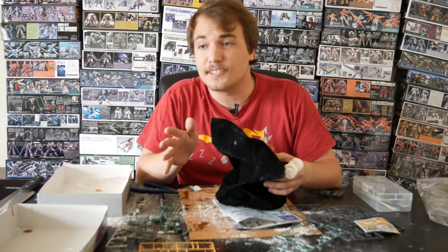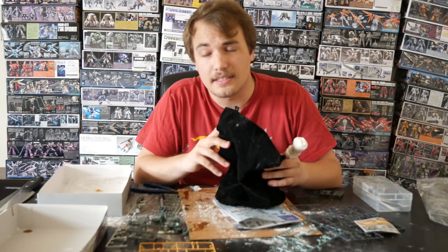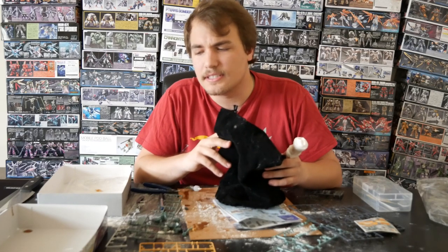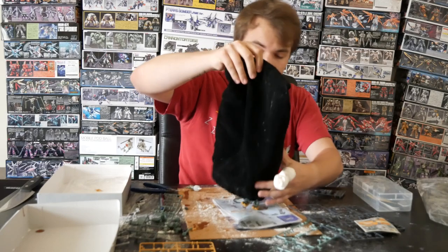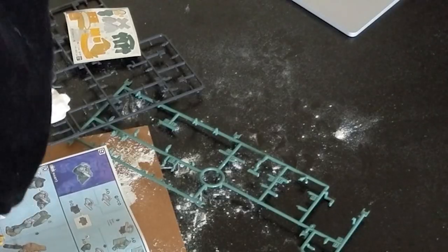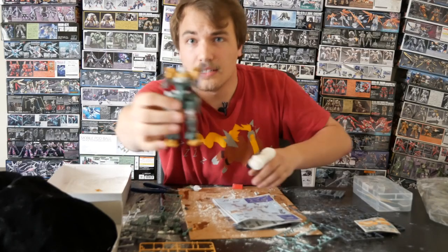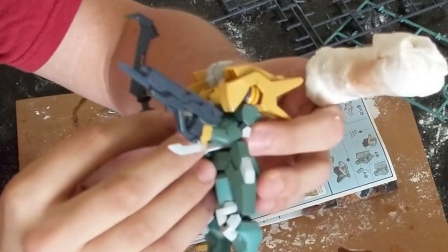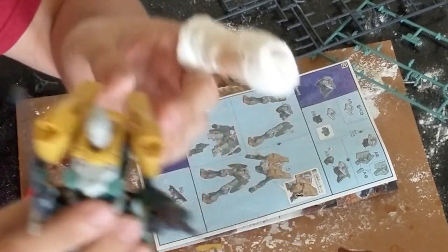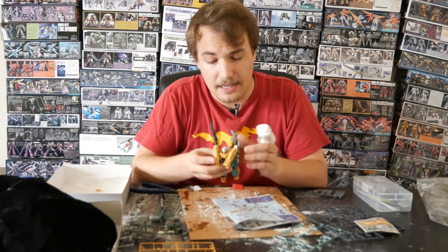Alright guys, so I finished all the detail work. I think you're really going to like how this one came out. We had a few accidents along the way, but I think this one's a keeper — one of the better ones that we've done. I'm going to keep continuing down the Iron Blood Orphan line. So without further ado, here we are: our finished Gundam. You can see that he's got the gun and the pickaxe. The detail work with the marker really saved the day. This is a definite winner for the collection. I'm really happy with how it came out.